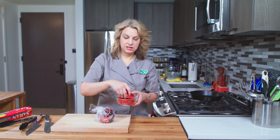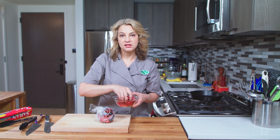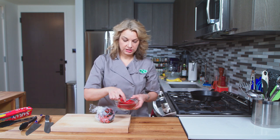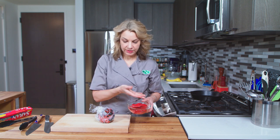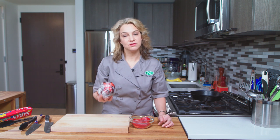It goes great in hummus and in all sorts of salads, dressings, and sauces. Sky's the limit — so many uses. That's our quick roasted pepper on the stove, and there are so many uses for this roasted red pepper.